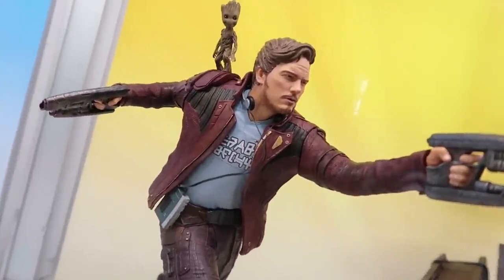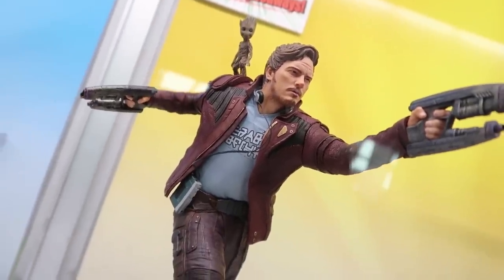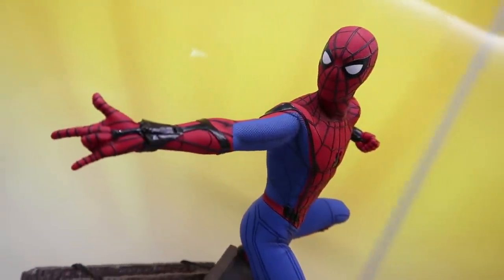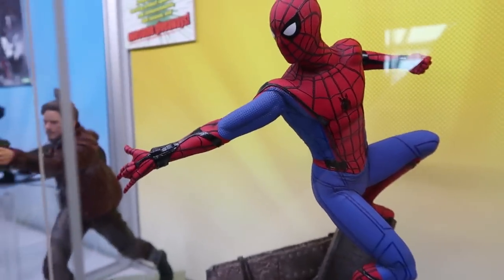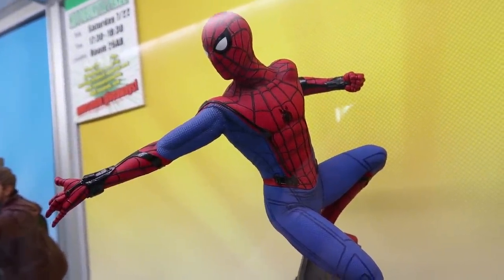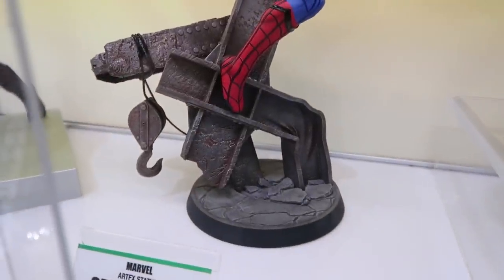We're looking for the Star-Lord piece to release around September of this year. And then for the first time ever, we're showing our Spider-Man Homecoming Artifacts statue — it looks incredible. We're still refining this piece; the textures still need to be sharpened a bit on his face. I would think probably by next year this piece will be releasing, and hopefully pre-orders will go up later this year.